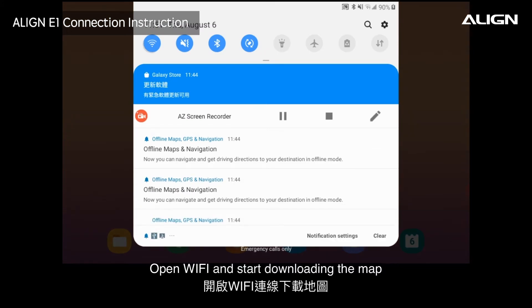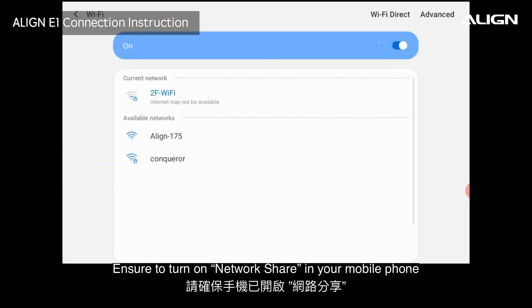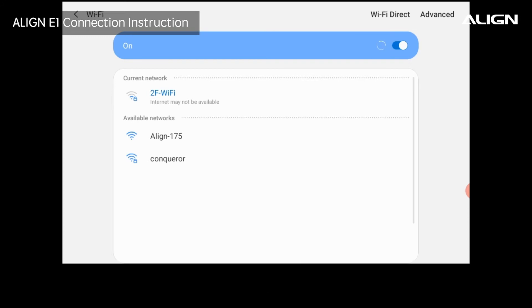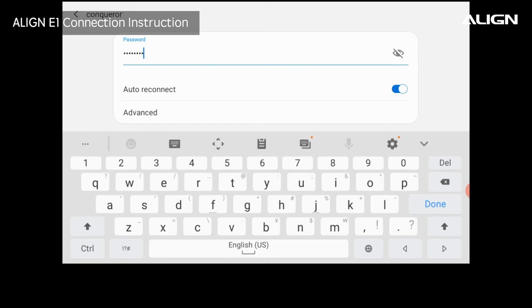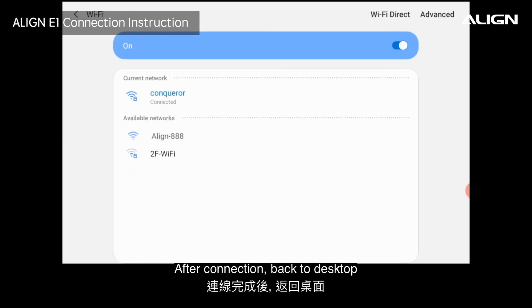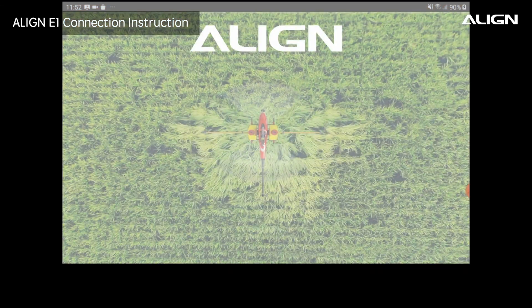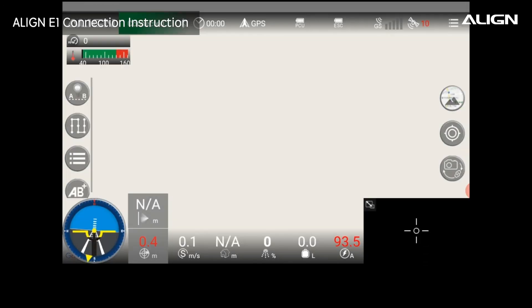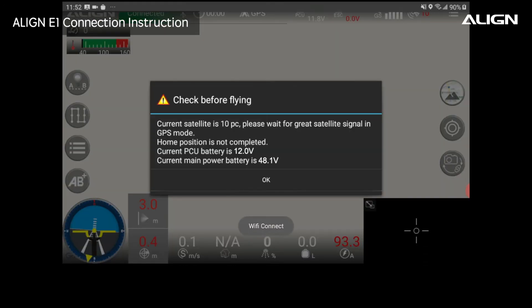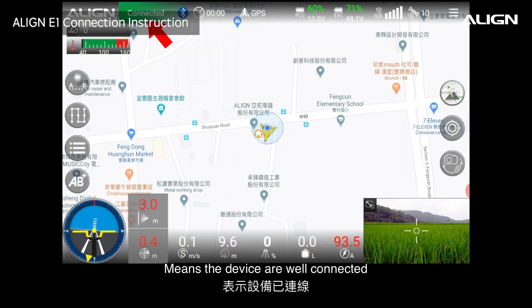Open Wi-Fi and start downloading the map. Also allow downloading the map via mobile network. Ensure to turn on network share in your mobile phone. Click to choose the name of the mobile phone or network. After connection, back to desktop, enter into the AP2 app. The device is now well connected.